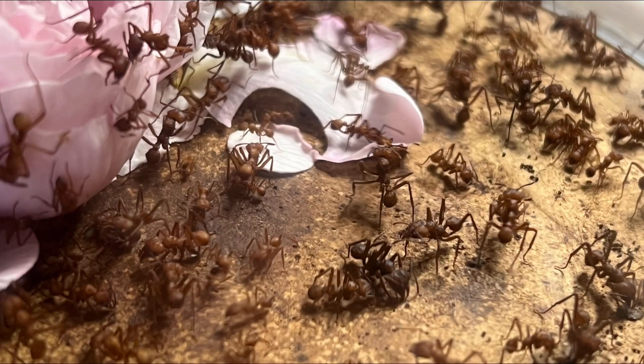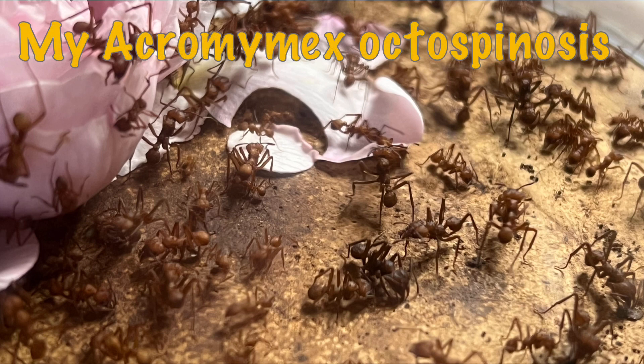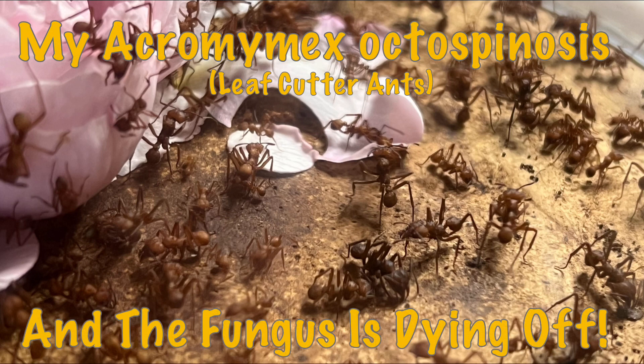Hello ladies and gents, this is another video from Ants Hood. Today's video is about my Acromyrmex Octospinosus, or my leafcutter ants, and the fungus is dying off. This is another species I haven't done an update for about two to three months. If you remember from that video, it was where I gave them the freedom of my ant cave on that cool bit of rope — I'll put a link in the top right corner so you can check it out.